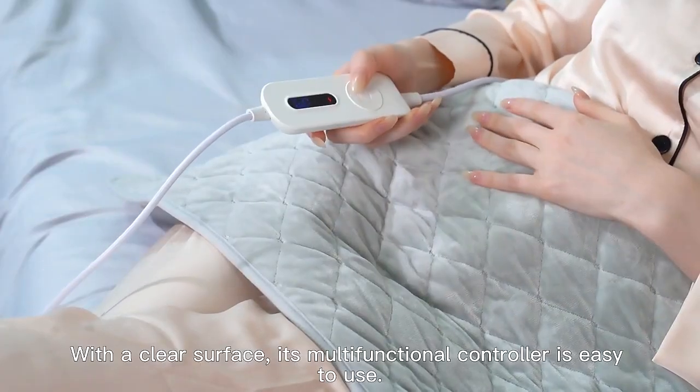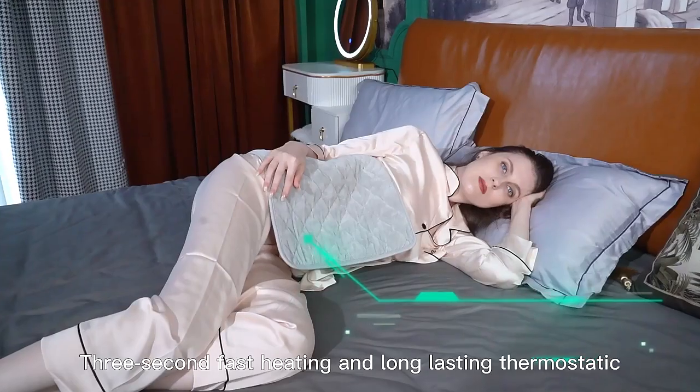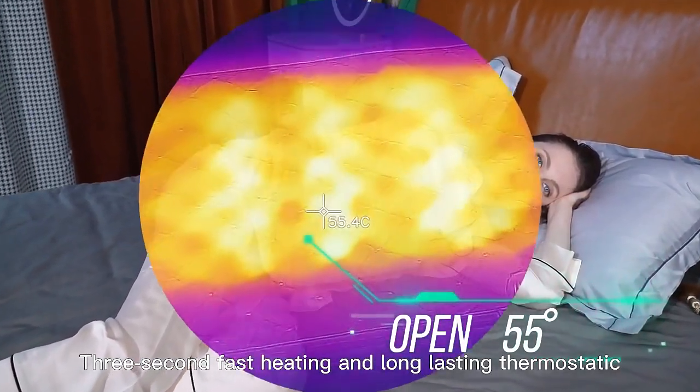With a clear surface, its multifunctional controller is easy to use — 3-second fast heating and long-lasting thermostatic.